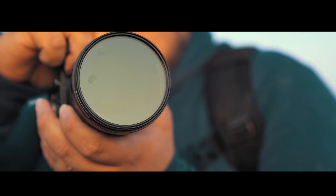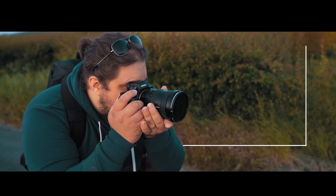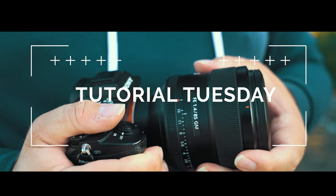T'was the week before Christmas and all through the house was nary a sound — except for Tutorial Tuesday! Welcome back to Tutorial Tuesday where each and every week we bring you a brand new, fresh photography tutorial. This week is the week before Christmas, so we're going to talk about something extra Christmassy.